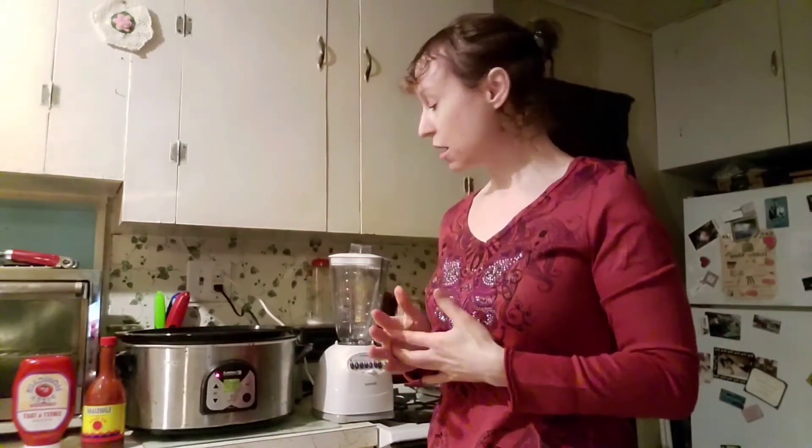I've got to fill the crock pot the rest of the way up with the remaining cans, but I won't make you watch all of that. I'll show you what it looks like when it's all filled up, and I'll take a picture of my bowl of chili to add to the video. I hope you enjoy this — whatever you do, keep moving, keep eating healthy, and don't give up on yourself because you're worth it.